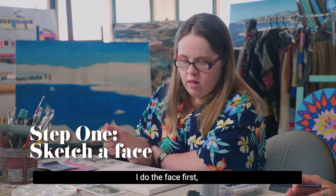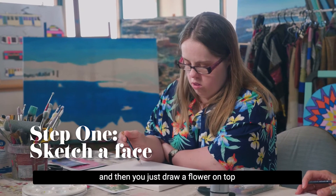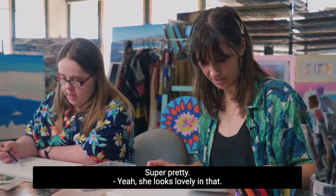I do the face first and then you just draw a flower on top, put it on the sides. I like this photo of your mum — super pretty. She looks lovely in that.